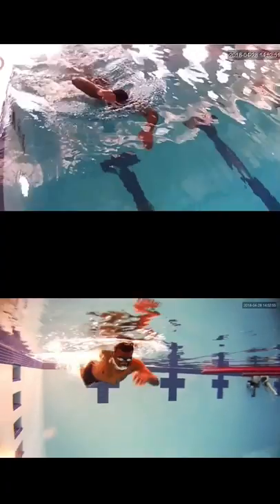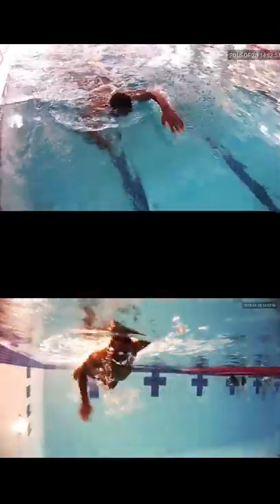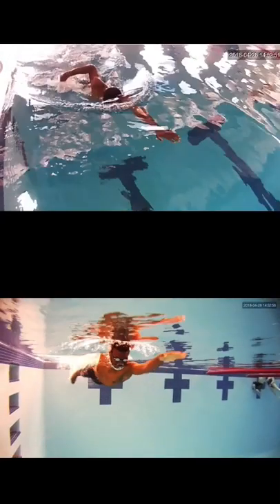All right, here's your review from your swim at Columbus School for Girls last week. First thing I'd like to mention is make sure that every time you push off the wall, you get your hands into a streamlined position — put one hand over the top of the other, and have your head squeezed by your biceps, so you can get a little bit better push off the wall and a little bit more momentum.